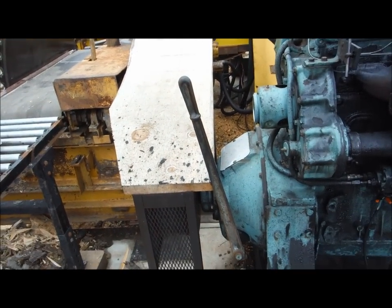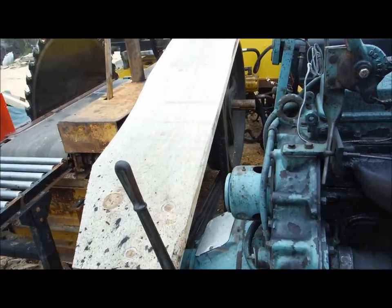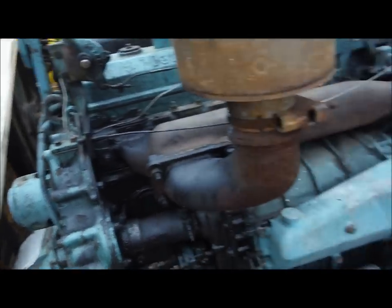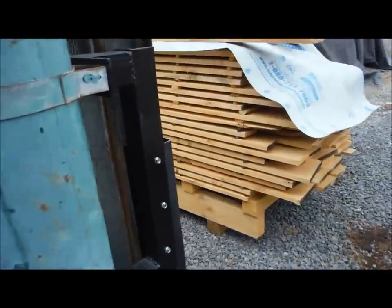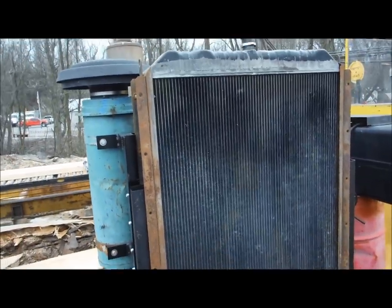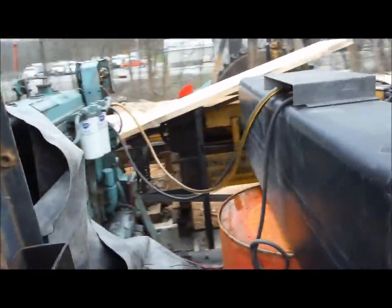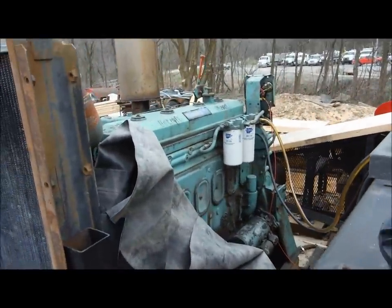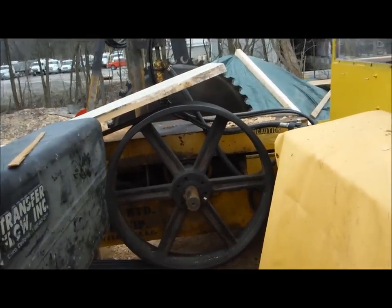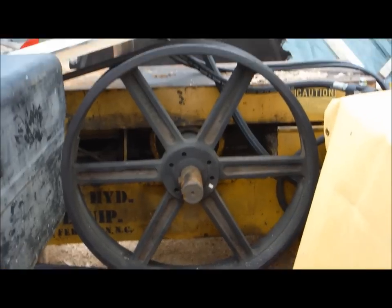There's the clutch that disengages the power takeoff. If you get around to the other side, you'll see the drive pulley and the belts. We had to replace the radiator on it, so we adapted a radiator off of another piece of equipment. There's the backside of the Detroit — that's a 36-inch pulley that drives everything on the mill.